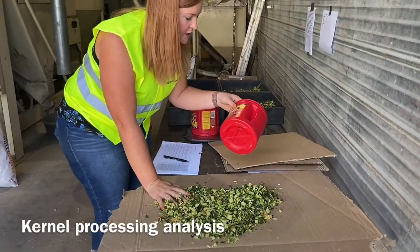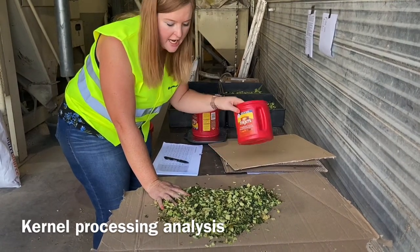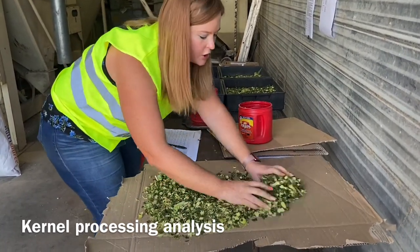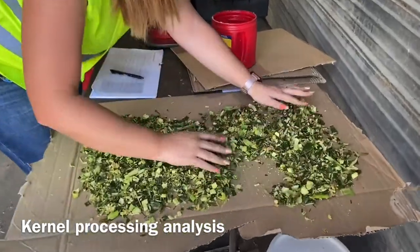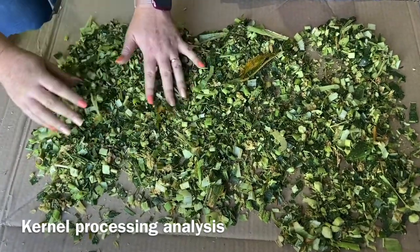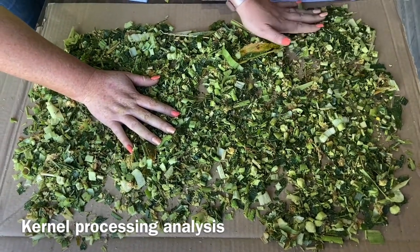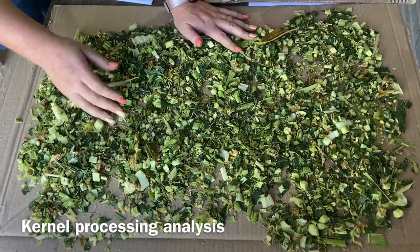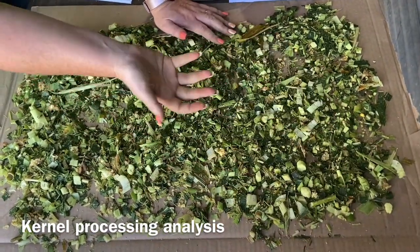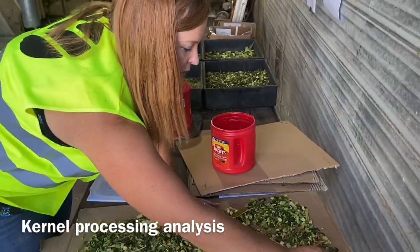We're using a coffee jug because you're supposed to use 32 ounces, and this is 32 and a half — it works quite well. You grab a sample, spread it out, and look for whole kernels. In a 32-ounce container, we don't want more than two whole kernels. If a kernel is nicked or a little bit squashed, that is fine — it does not count as a whole kernel. Whole kernels don't get digested in the cow; they pass through and end up in the manure, and we lose starch — and starch is costing us money.